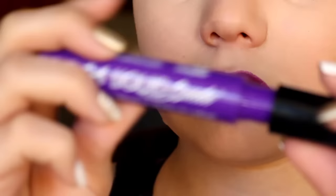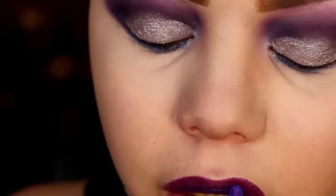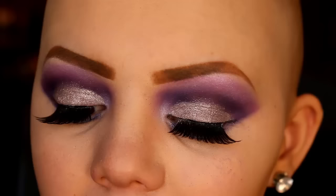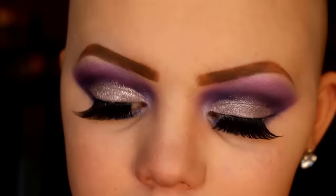Next I'm taking my MAC semi-matte lipstick, putting that on, and then on top of that I'm going to be putting the NYX liquid lipstick in amethyst. Then I put on my eyelashes — I cannot do that on camera for the life of me. And this is my completed look.